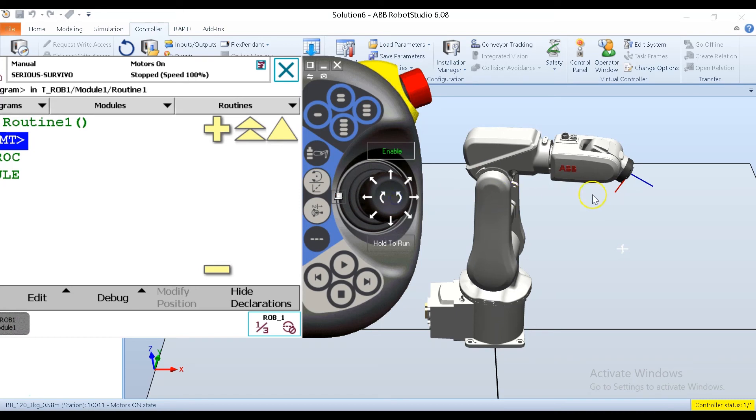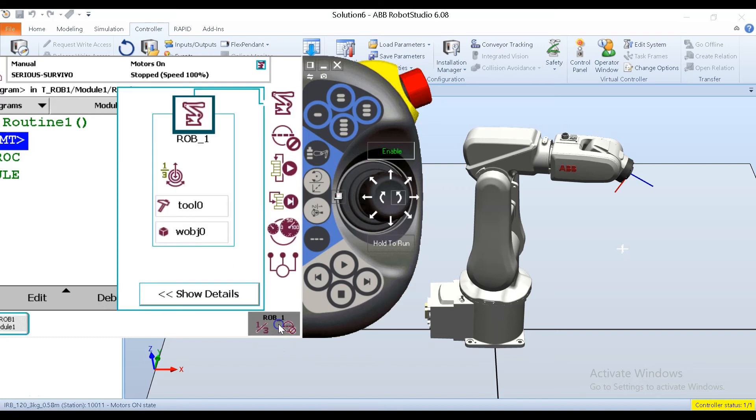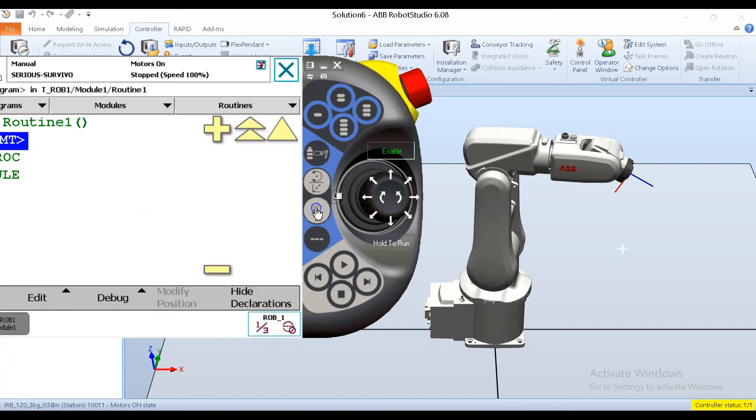Now that I've jogged axes one through three, I need to jog axes four through six. I can change my jog mode two ways — via quick set or by pressing the shortcut key — and select axis four through six. The same joystick pattern applies: left and right moves your lowest-numbered axis, up and down moves your middle-numbered axis, and rotating the joystick moves your highest-numbered axis. So in four through six: left and right is axis four, up and down is axis five, and rotate is axis six.